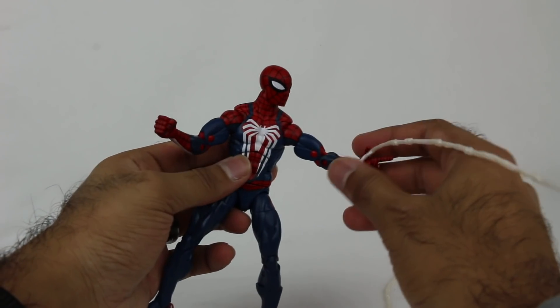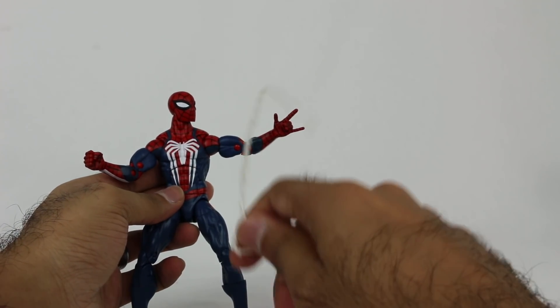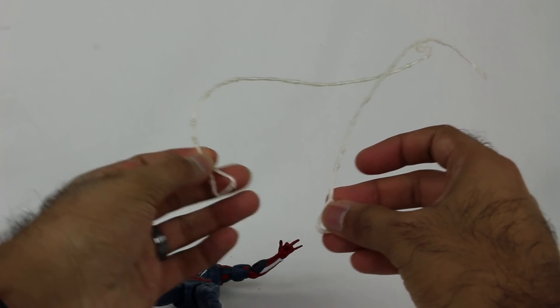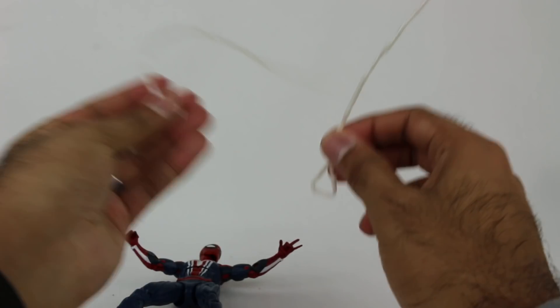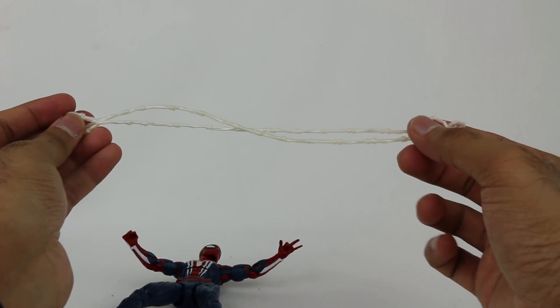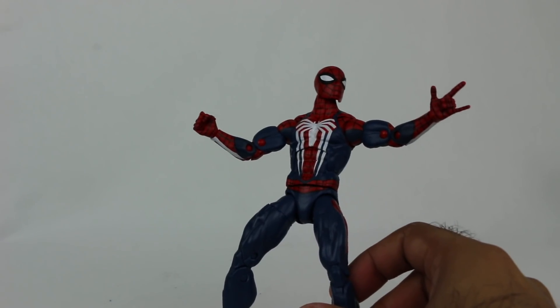You get two web pieces, so if you use both web hands, you can have one on each, or however you want to do it. They're a pretty decent length as well. I like having options — that's always nice.